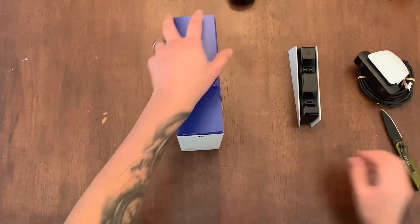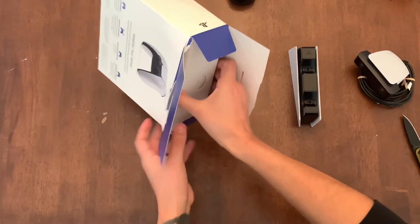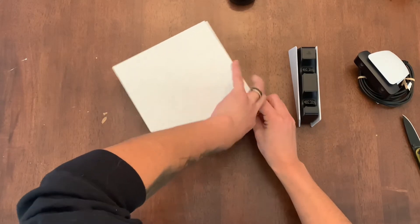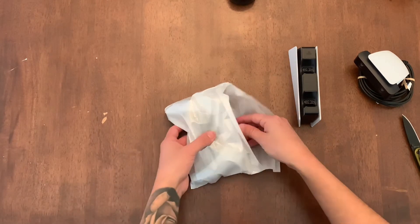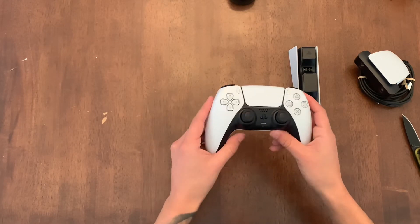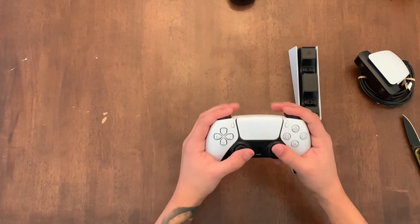Now let's get into the meat of all this — the PS5 DualSense controller. They don't make these easy, or maybe I'm just really nervous — probably both. Wow, that is very nice. It actually fits in the palm of your hand, no loose ends. It just feels very comfortable.